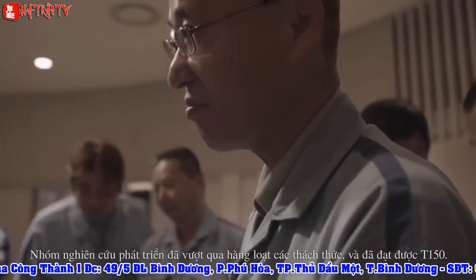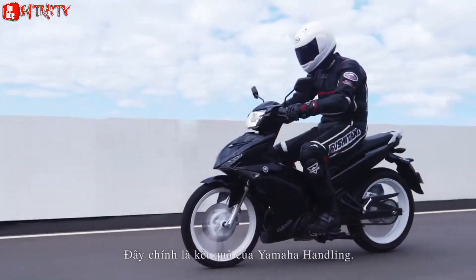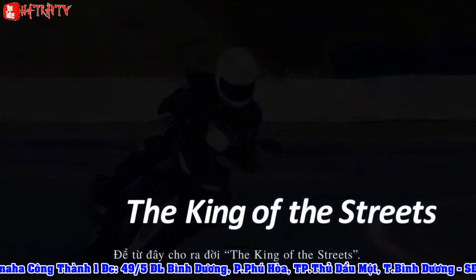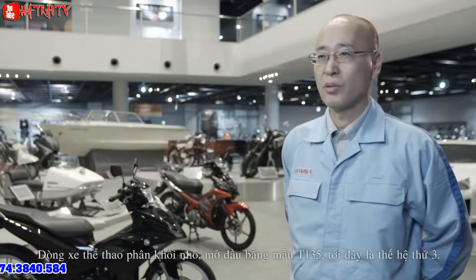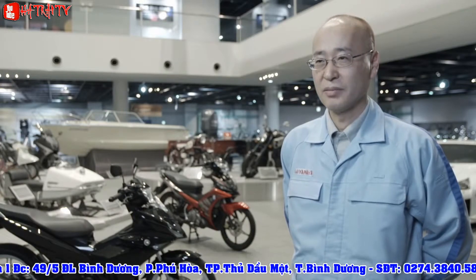In these ways, the development team overcame each challenge that arose and arrived at the final T-150. This is a new embodiment of Yamaha handling and the birth of the king of the streets. This model is the third generation from T-135 to start with the Sporty Mopeds. We want you to experience the history that Yamaha has developed, and we have the passion for you.